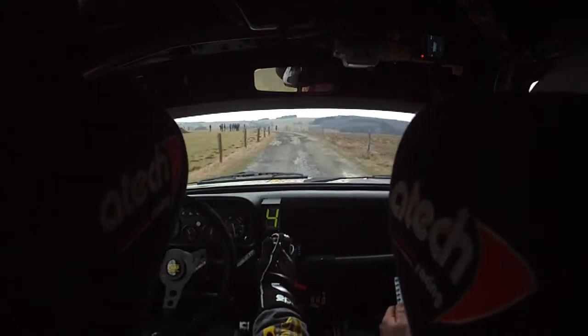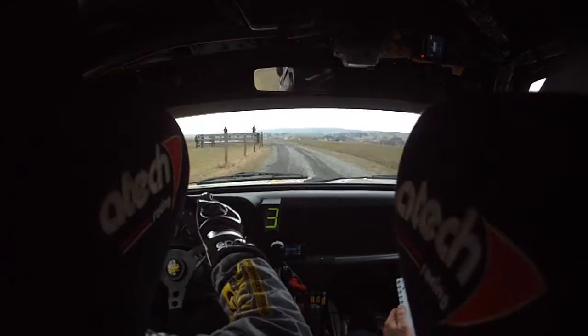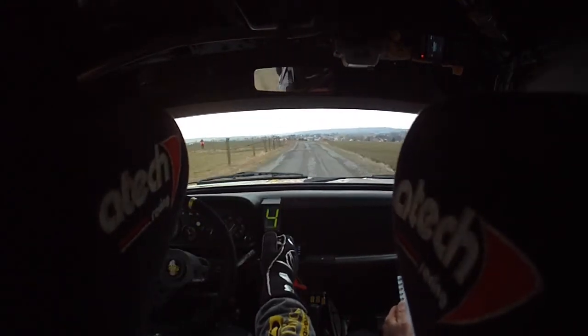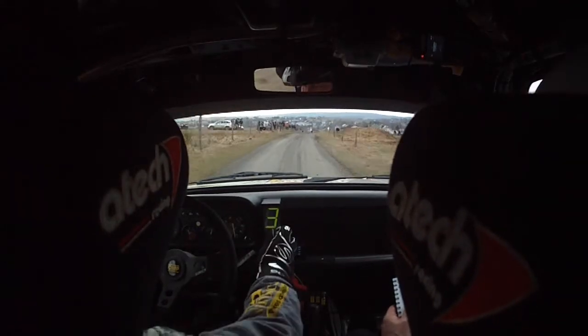Ferme, attention, gauche 2, ferme. Et 150. Frein avant droite 0, frein avant droite 0. Pour 30 mètres piège. Sommet en droite 2-3.